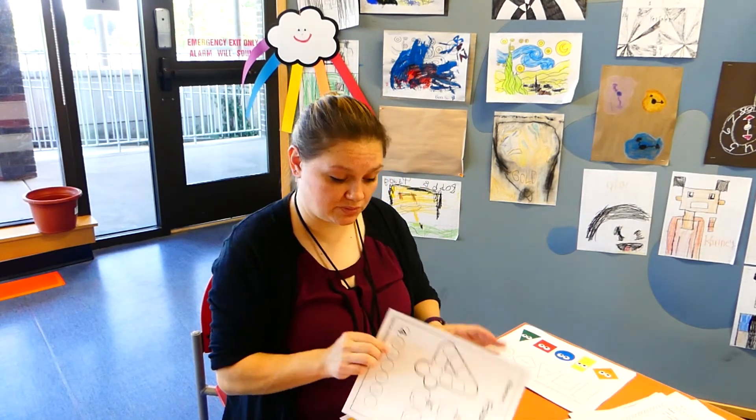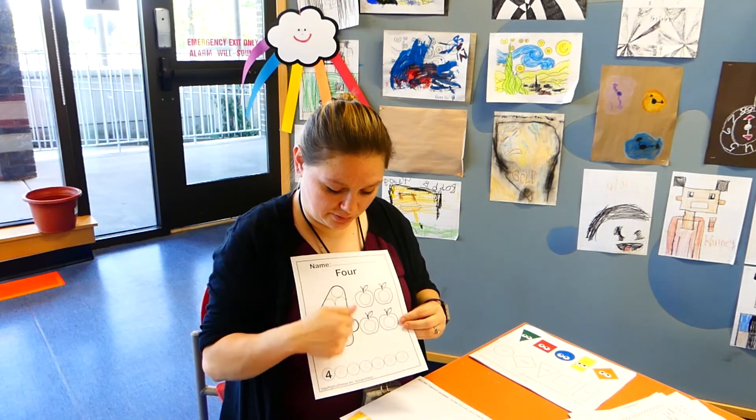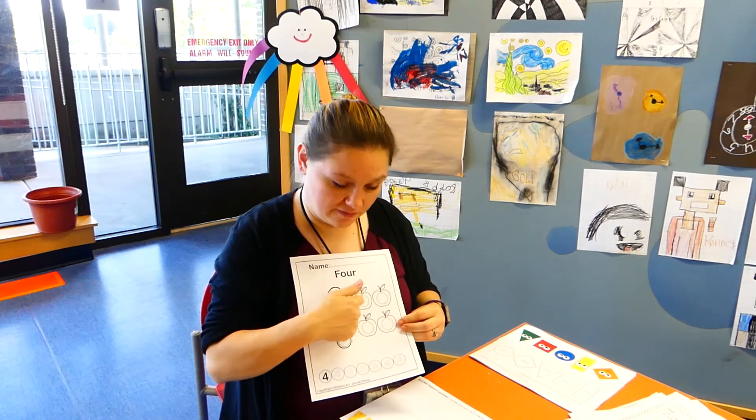Our new number this week is the number four. You're going to go ahead and dab along, and we're going to find four apples.